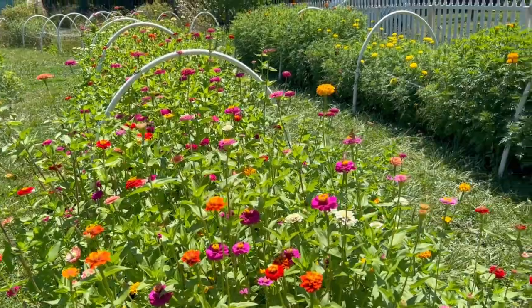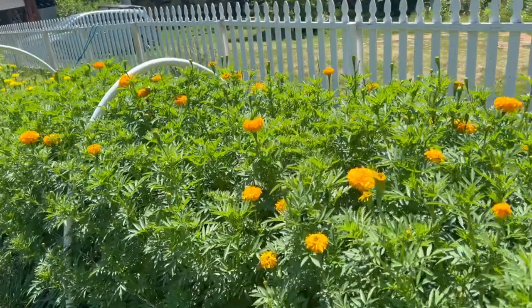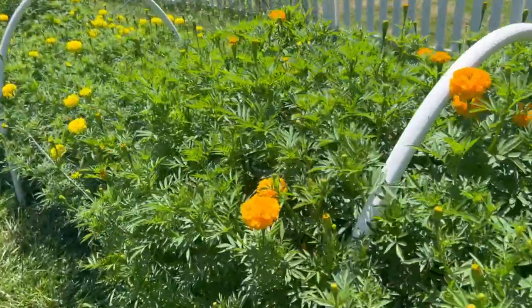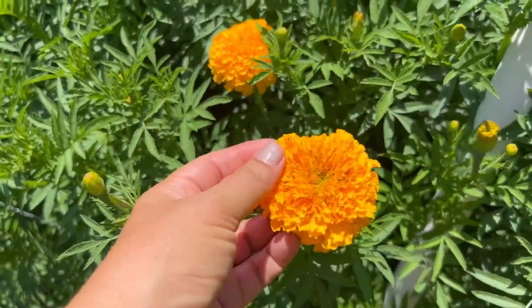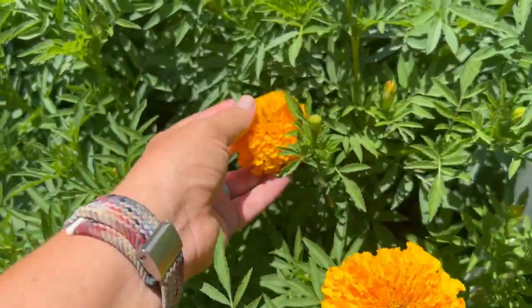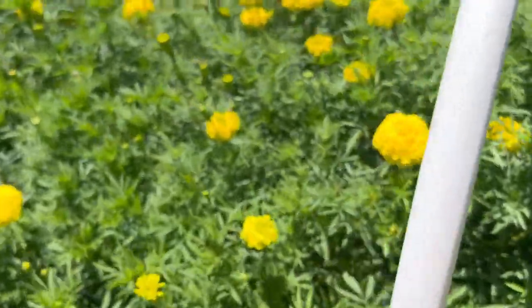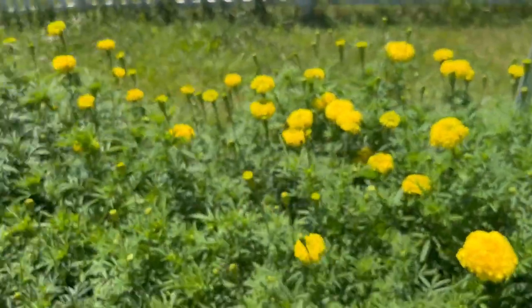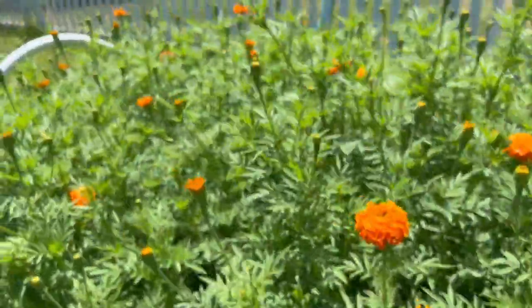Butterflies are very happy out here today. Number two behind the zinnias is giant marigolds — generally very easy to grow. People don't always like the smell of marigold foliage, but if you cut the flowers off and remove all the leaves, they actually smell pretty good. These are giant and beautiful, and they even keep their color when you dry them. I don't plant quite as many of these, and I don't do succession planting with the marigolds.